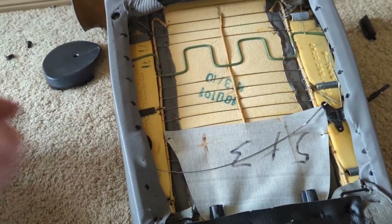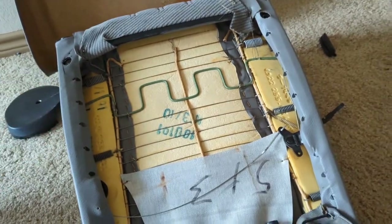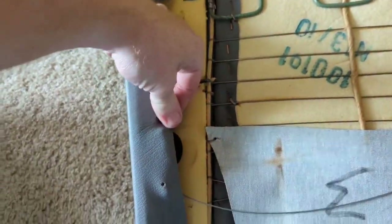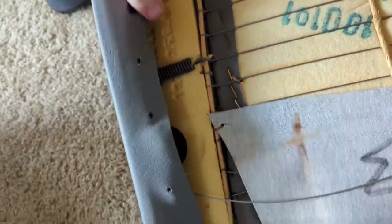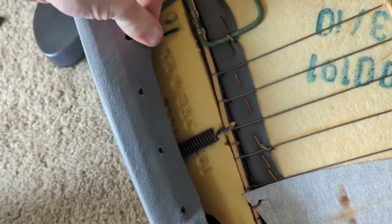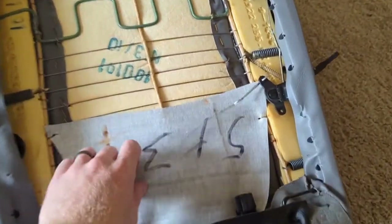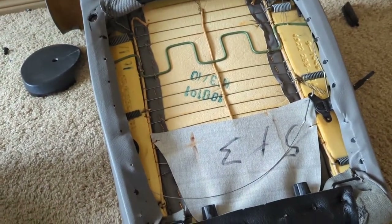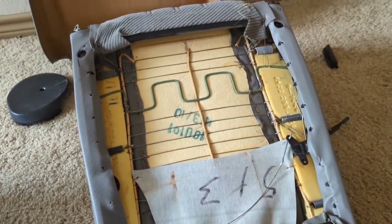Don't forget to leave a like and subscribe for more content. This is just one of the many projects I do on my BMW E30 — I have some big plans for the car and we're doing it one step at a time. This main upholstering work is very tedious, very simple, but time consuming.